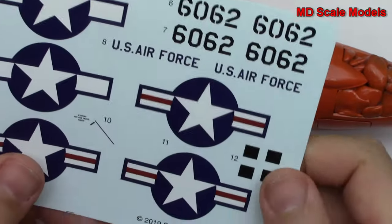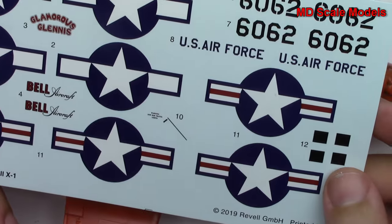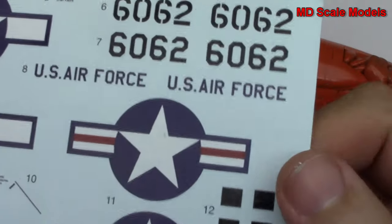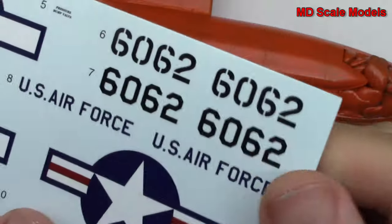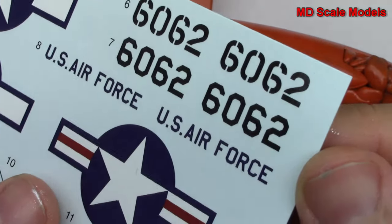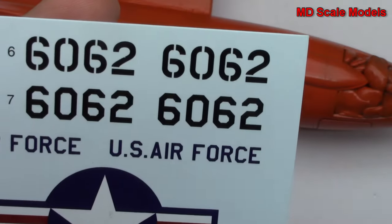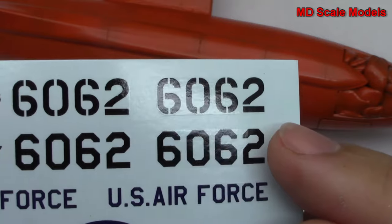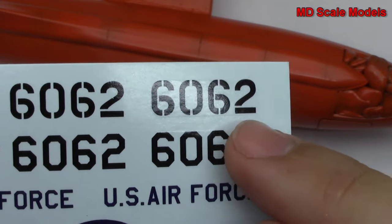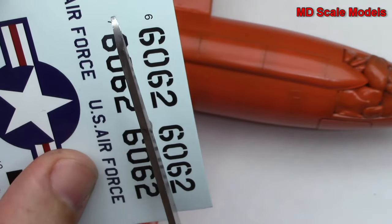In this video I want to show you how to apply decals. This is a decal sheet for the Bell X1 in the 1/32nd scale. If you look carefully you can see the edge to these decals, so you can see where to cut. I want to apply this tail number here.